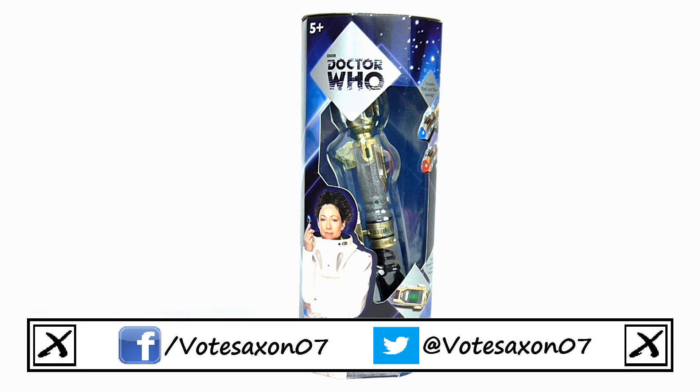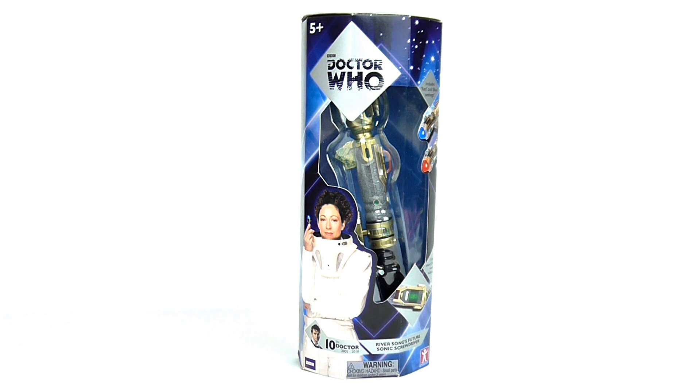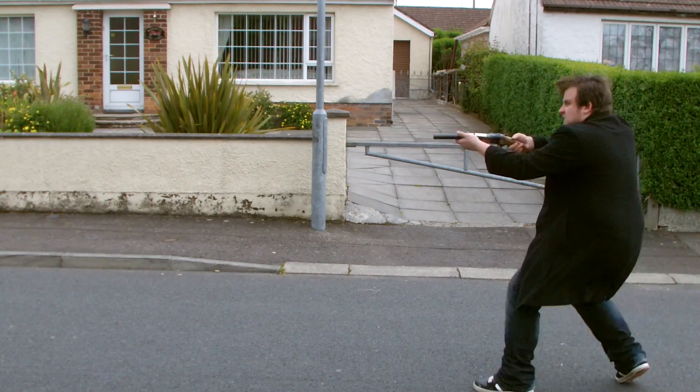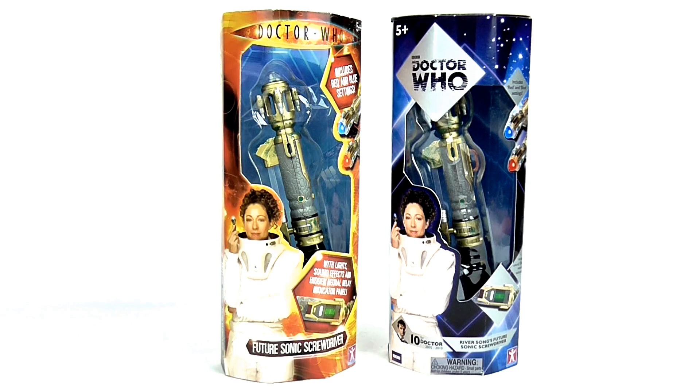Hello YouTube viewers and random Doctor Who fans. Today I will be taking a look at the international re-release of River Song's Futurasonic Screwdriver. I really hope it's much better than the UK re-release from last year, which received quite a reaction from me over its lack of features. Yes, so here's hoping this one is much better.